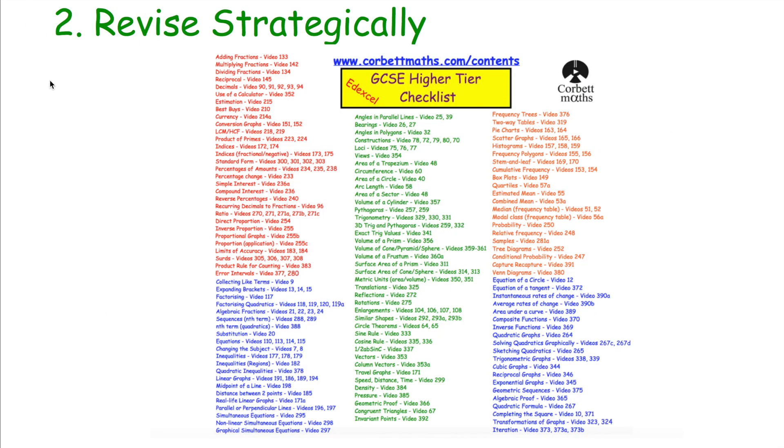Another thing that's very important when revising GCSE Maths is to revise strategically — to have a list of all the topics on your GCSE Maths course. Go to Corbettmaths and search for revision checklists; you can find them for Edexcel Higher, Edexcel Foundation, AQA Higher, AQA Foundation, OCR Higher, OCR Foundation, and CEA. Those checklists have all the topics colour-coded: red for number, blue for algebra, green for geometry and shape/space and measures, orange for statistics and probability. Beside each topic is the video number. It's important to identify which topics are your strengths and which need extra attention — you can tick off those you're confident in.